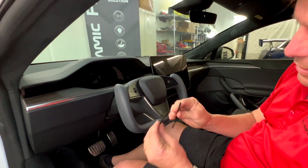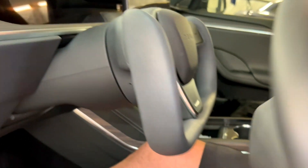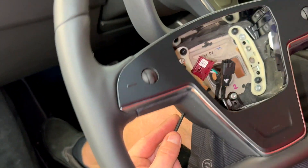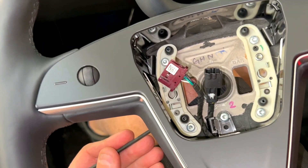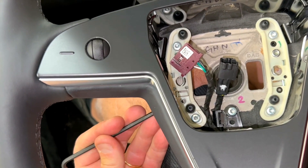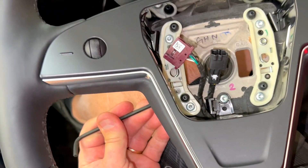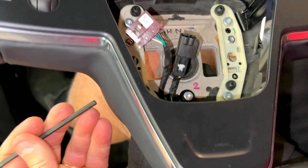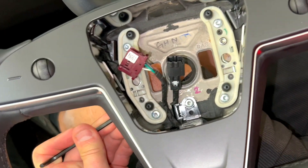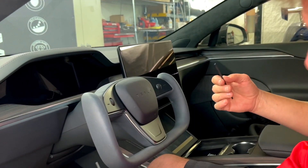These are the Allen wrenches. Watch how they fit in the holes — one goes in here, and one goes in here. Let's show you on this steering wheel what's going to happen. When you put the Allen wrench in the hole, you're going to be pushing on a wire or a spring. The wire is right here, and when you push on it the wire moves, and when the wire moves it lets the airbag go. You insert it in and simply slide it. We give you two Allen wrenches so you can do both simultaneously to release the airbag.